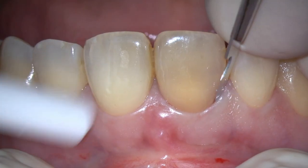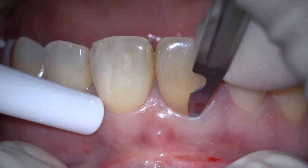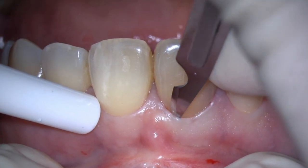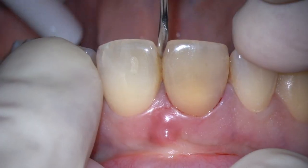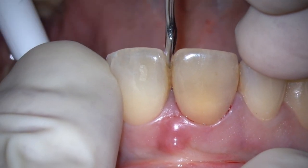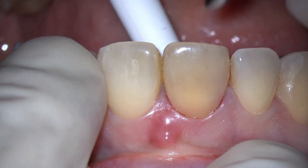Let's start with the extraction of the tooth. I begin with the separation of the supracrestal fibers connecting the keratinized tissue to the tooth, and then we're going to try to luxate with thin instruments.